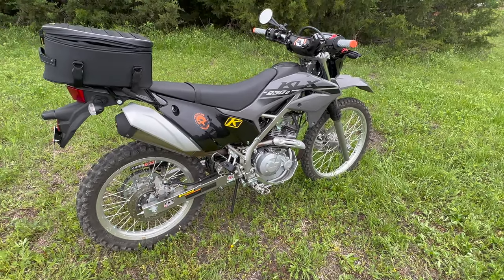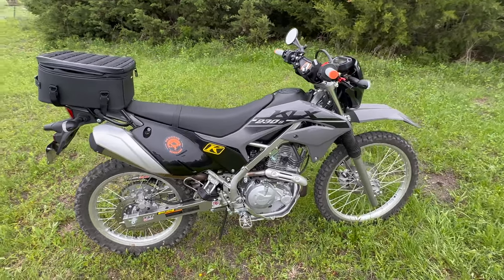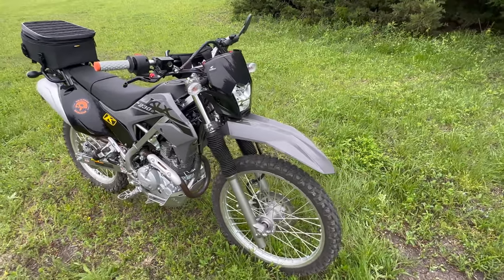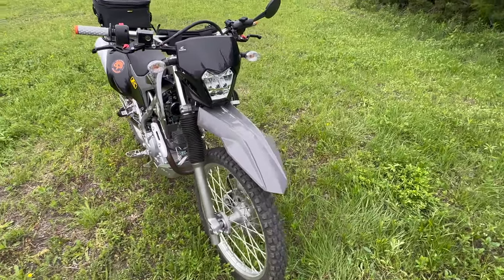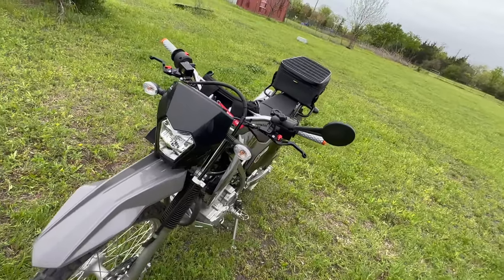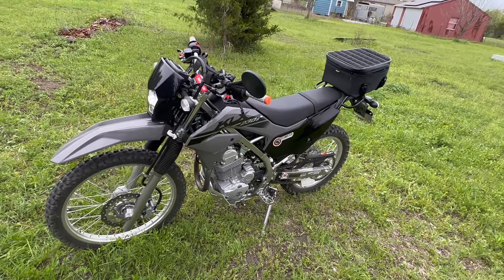That is it. Unfortunately, there is not that much stuff out there right now specifically for the KLX. So if you get one, you do have to definitely improvise a little bit. But as you can see, with a little bit of ingenuity, you can change quite a few things around on this bike and make it into a nice little machine.